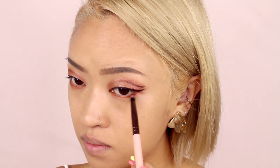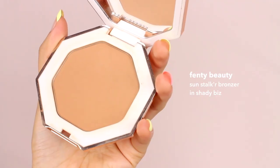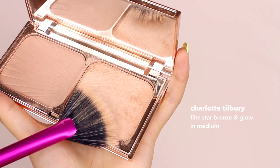For lashes I'm using Ardell Wispies — and don't forget to curl your lashes too. Moving on to contour and bronzer, I'm going to first contour my nose and then move on to the rest of my face. For blush I'm going with a light neutral matte shade.